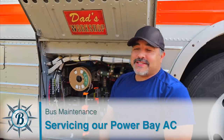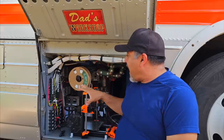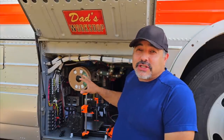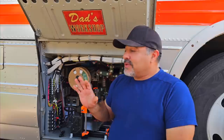It's another maintenance day on the bus. We're back in Arizona and it's very warm outside — about 105 degrees today. We are going to be servicing the little air conditioner that runs in our electronics bay. All it does is cool the batteries, the inverter, and the charge controller. We have a dedicated AC that just cools this area, and I thought it would be interesting to explain how we arrived at just using a small window air conditioner to cool this area down.